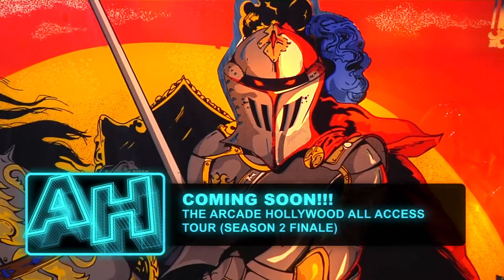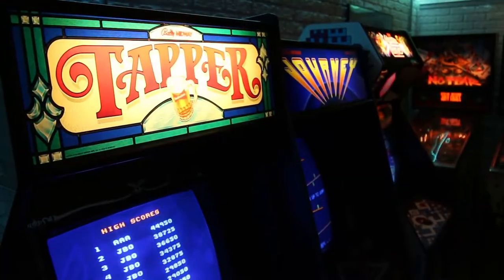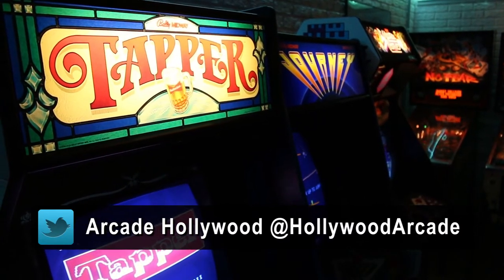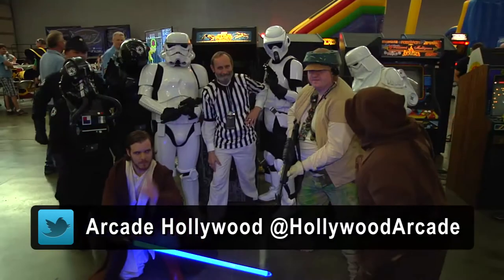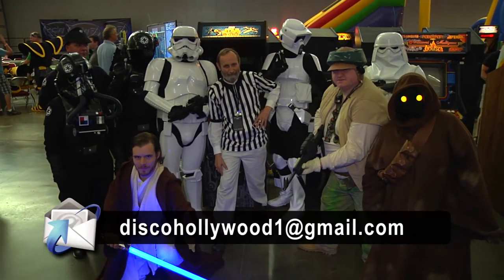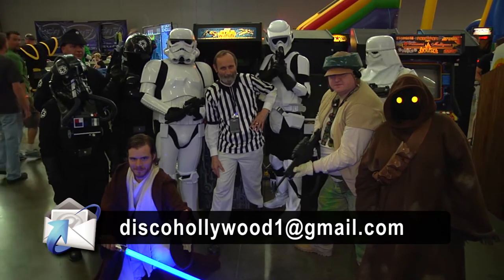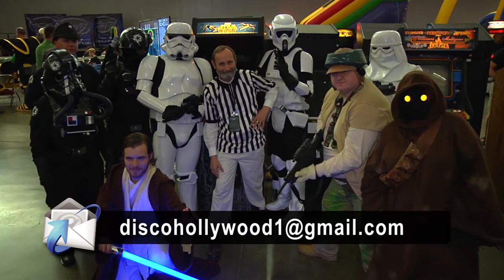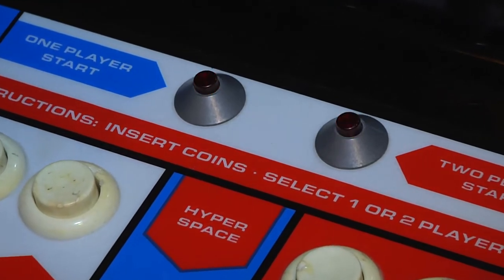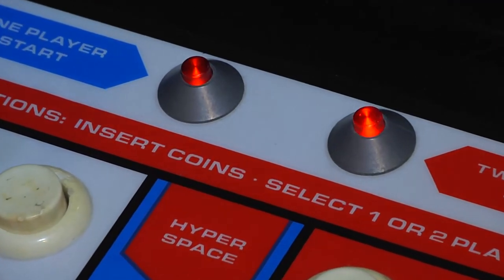This is a great time to subscribe to this channel. Don't forget you can check me out on Twitter at Hollywood Arcade. We are also out there on Facebook and Google Plus. Please email me with any comments or questions at discohollywood1@gmail.com.